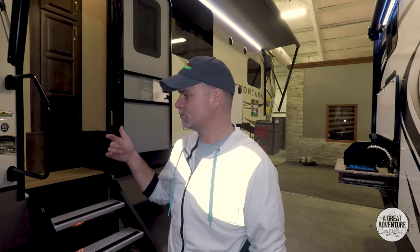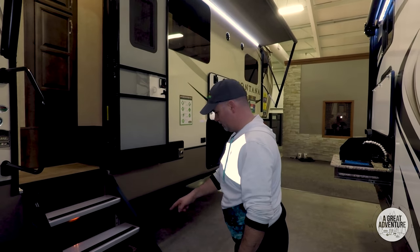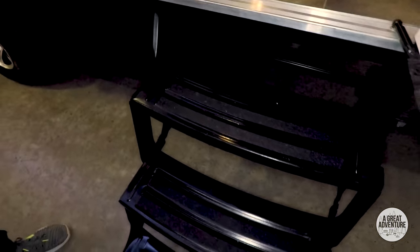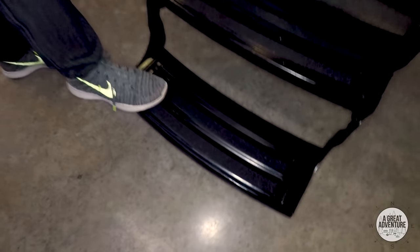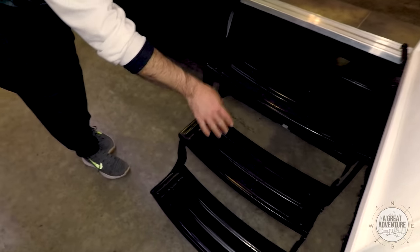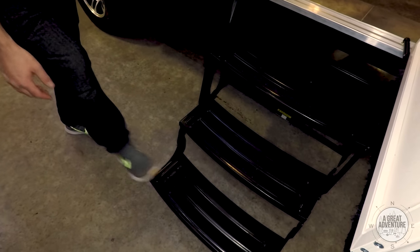We've been here at Walnut Ridge for a couple hours now and we've toured a ton of campers. One of the things we've seen several times are these steps. There are your traditional steps that you have on RVs — they're nice but they're a little wobbly. One of the things we have issue with is our dogs refuse to go up and down these. I think it's because they're so narrow for an animal and they're spaced apart since there's only three of them.